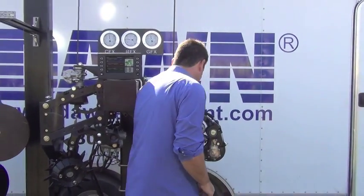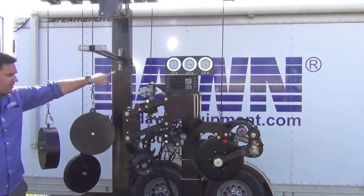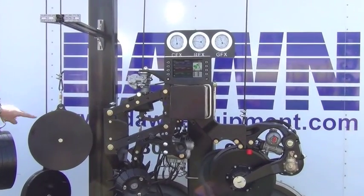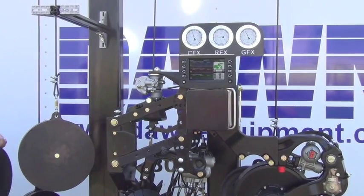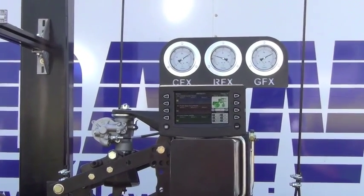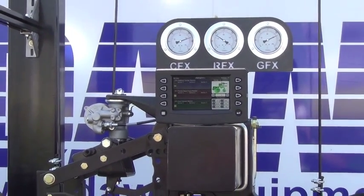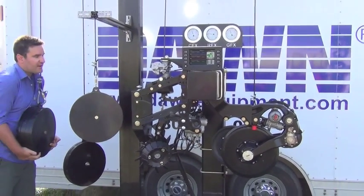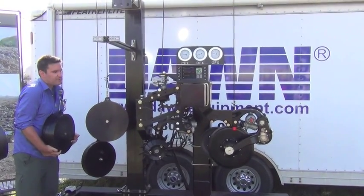Watch the gauge on the CFX right there. These weights represent the actual physical downforce that the different elements are putting on the ground. I'm going to push on the CFX gauge — simulating going into harder ground — and you see it increases the pressure to compensate and maintain the same depth. Then I let it go and it comes back down. Now watch when I lift up: it's saying we're going into really soft ground, you need to get lighter, and notice the whole system compensates, reducing the pressure. Then we're back in hard ground and it quickly comes right back.